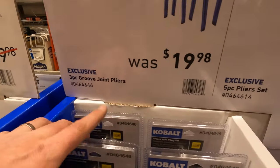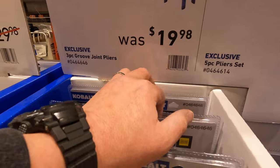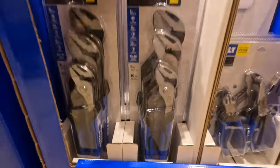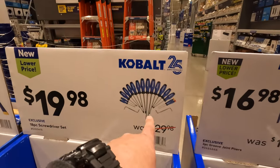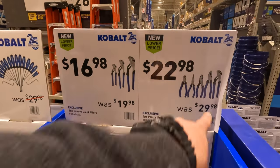$1698 for the 3-piece groove joint pliers — I need new stuff. I'm going to go with Cobalt. That screwdriver set is $1998 right here, and I'm going to buy this kit and these two kits today. I need them.